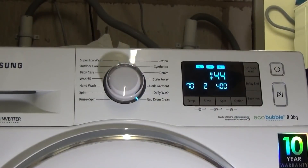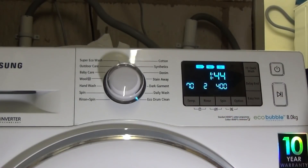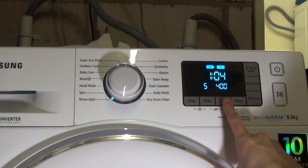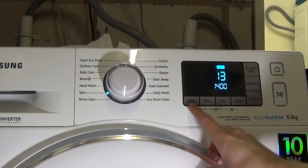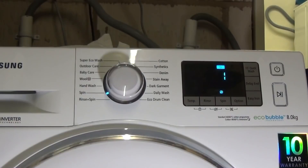There's a special Eco drum-clean cycle where you can't adjust anything. Rinse and Spin lets you choose the number of rinses you want — no options, no easy iron. Spin Only lets you adjust the spin speed, and if you select no spin it just does a drain only.